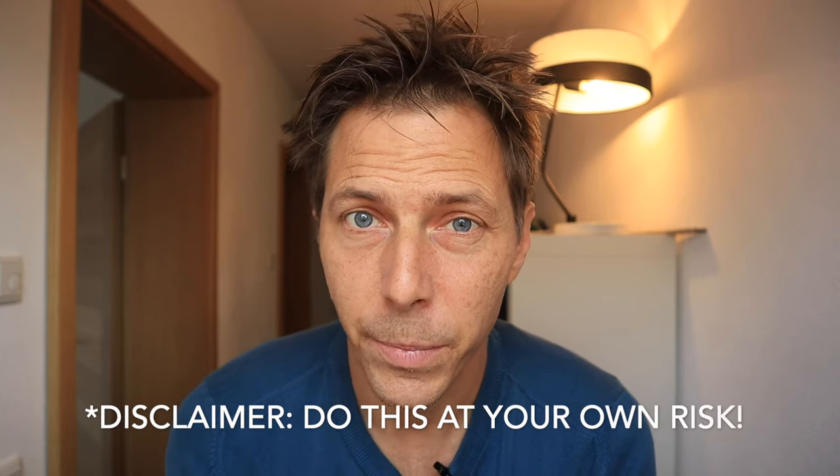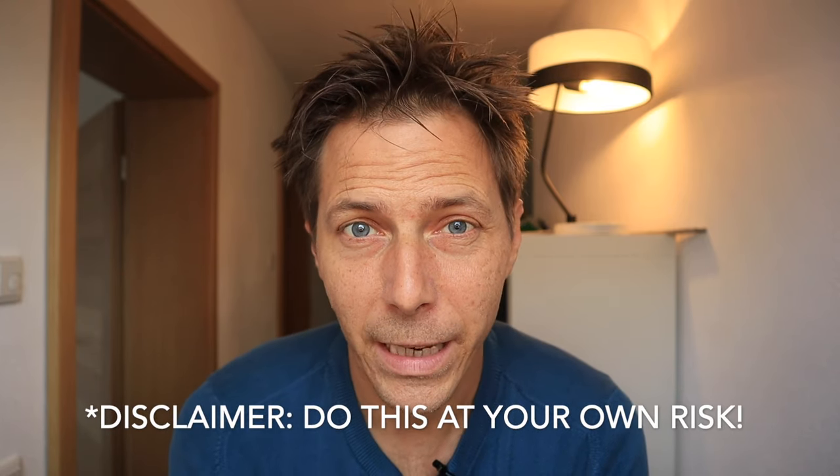So the next thing is a disclaimer. I am doing this for entertainment purposes only. If you choose to do this yourselves, please do so carefully. I do not take responsibility. And let's get started.